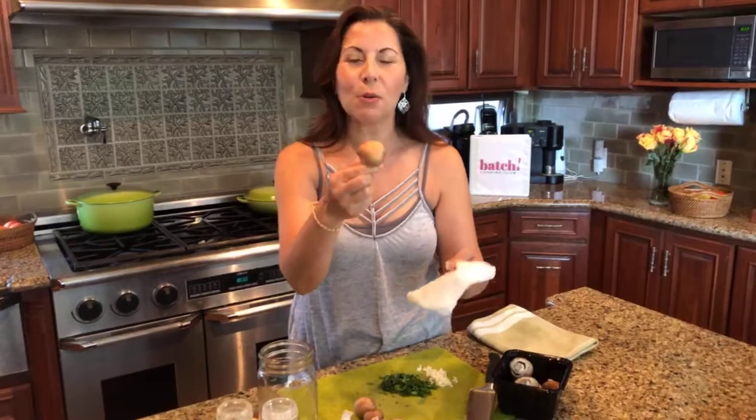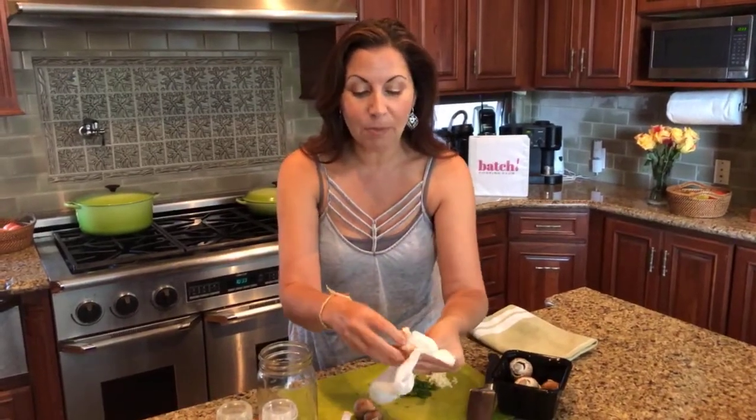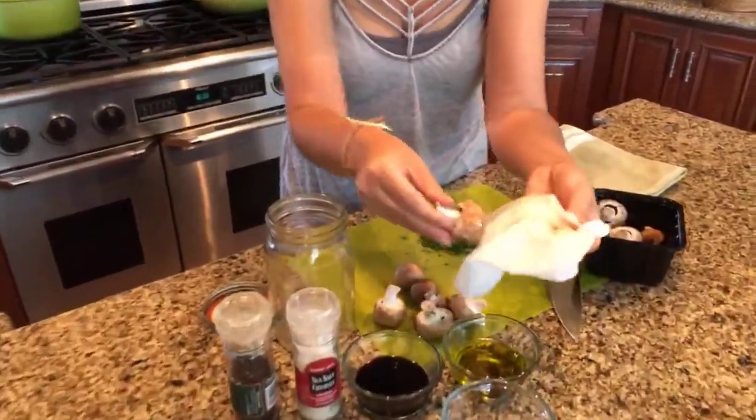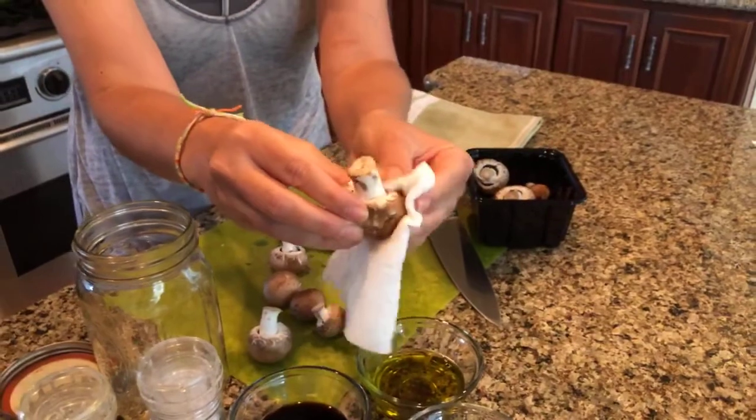I'm using cremini mushrooms for this recipe. You need three cups; I have about two cups here. If you've never cleaned a mushroom, don't immerse them in water. Mushrooms are like sponges — little fungi. If you put them in water, they absorb it and you get soggy mushrooms, especially not what you want for this recipe. So what I always do is take a wet paper towel or wet cloth and just look on the mushroom for spots of dirt and lightly brush it off.